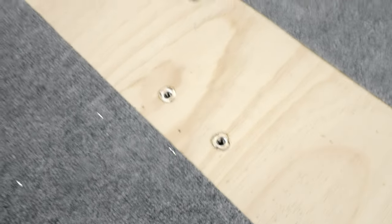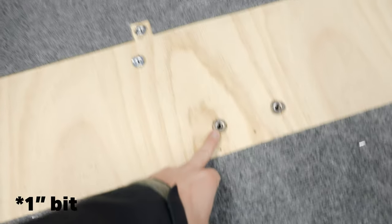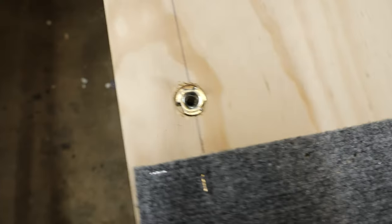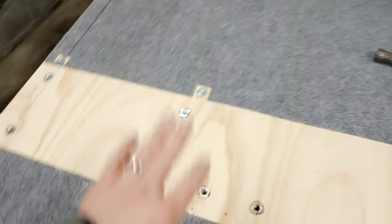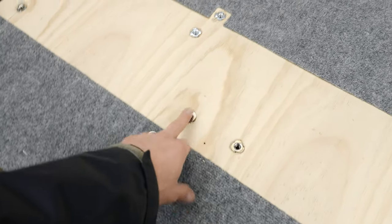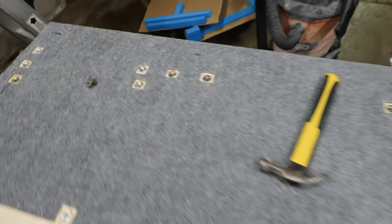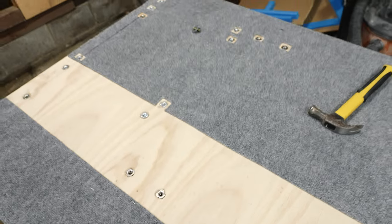I've got all of the nuts installed — as you can see, they are countersunk. I used this trick where I just use a half-inch bit and barely dig out a little bit of the plywood. Works really well — I show it in more detail in the platform build video. I've got a bunch of mounting points on the 40% side for the different fridge slides, and also for if I want to put the dual on that side, and then the dual set up on the other side as well. Now that those are all installed, we'll put the wood pieces back on the bottom and we're good to go.